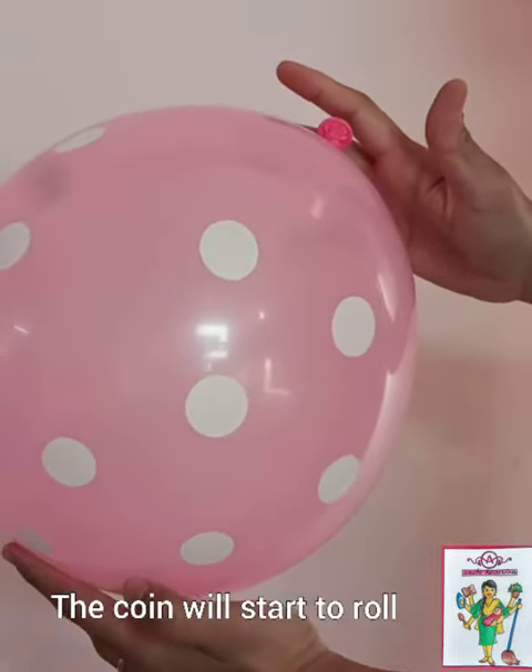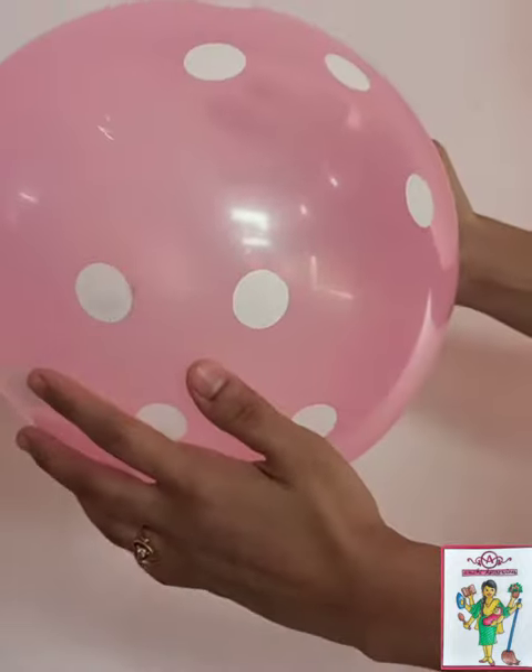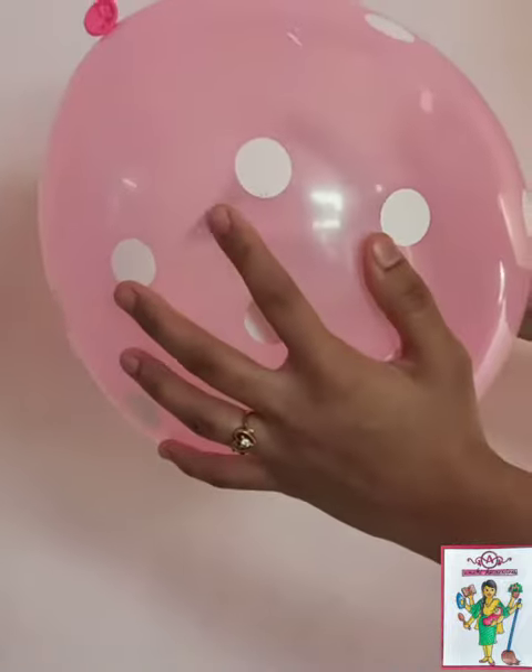If you have two kids, give them each a balloon and then y'all can have a coin race. This is going to be a super fun activity which is going to engage your kids for long.